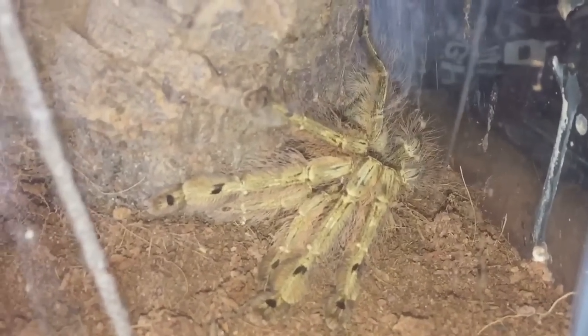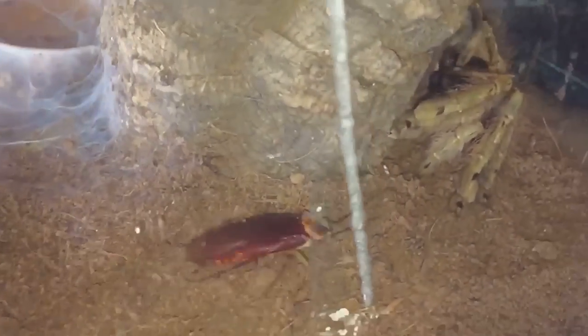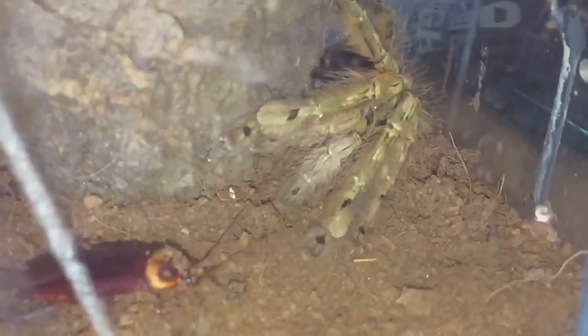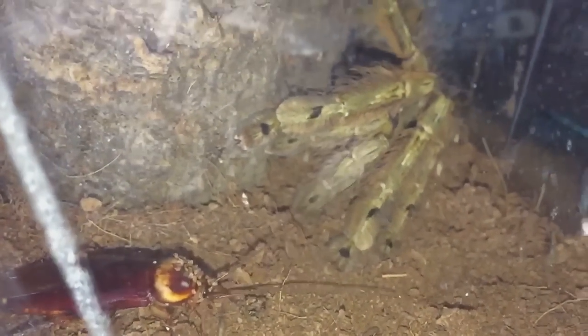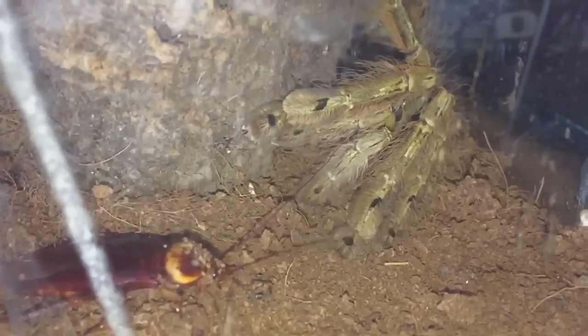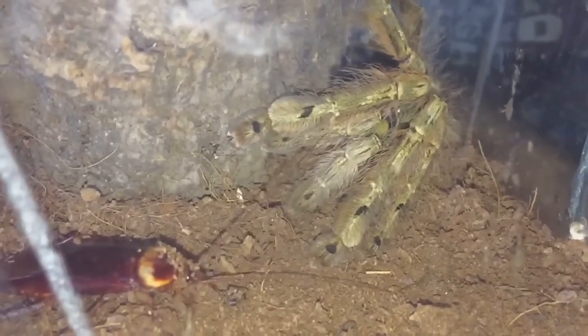Let's pop a nice large roach inside there and see if she'll take it down. Here goes — she should be hungry.